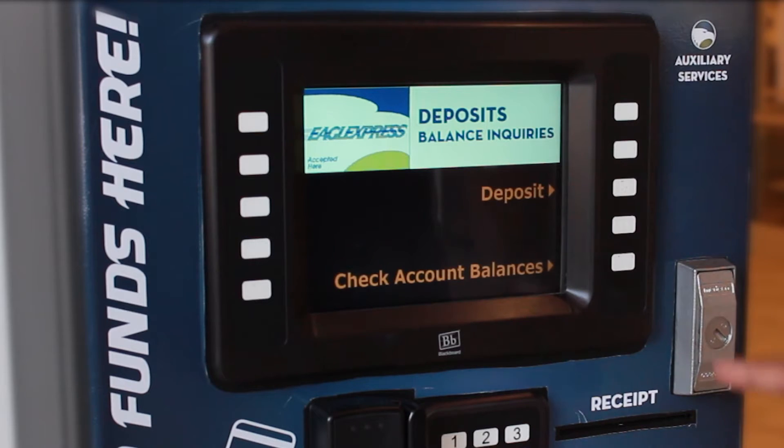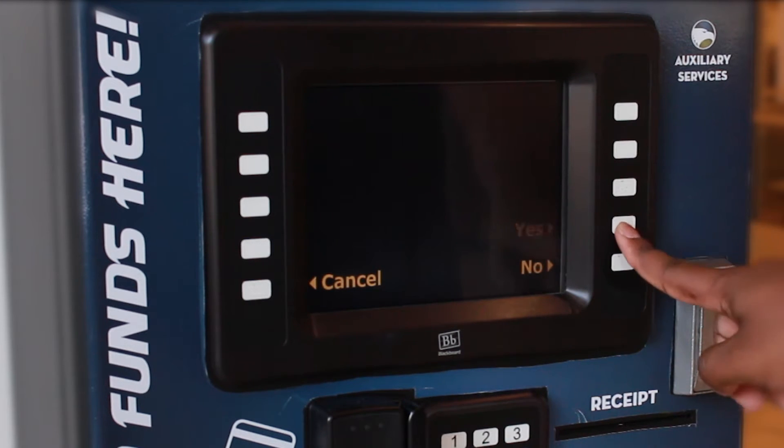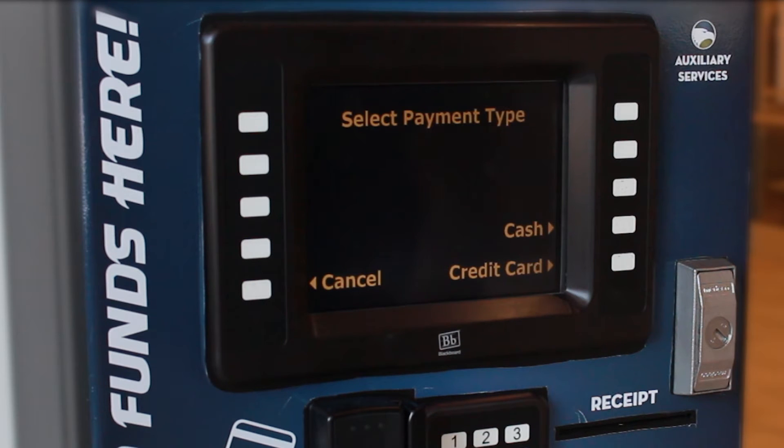First, you'll need to select Deposit. Next, the screen will ask you if you would like a receipt. Select your desired option, then slide or tap your Eagle Card. Will you be paying with cash, credit, or debit? With the flexibility of the Express Kiosk,